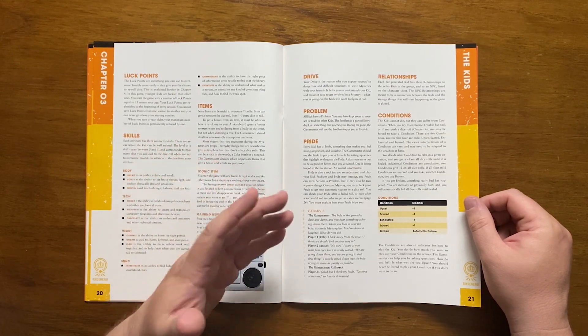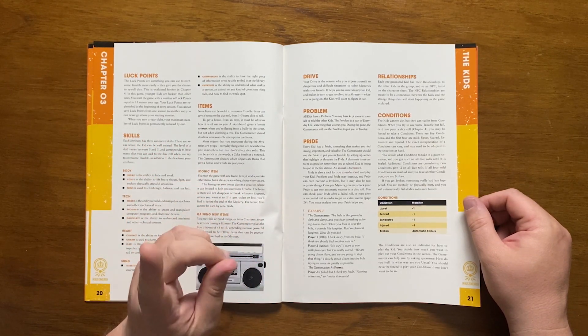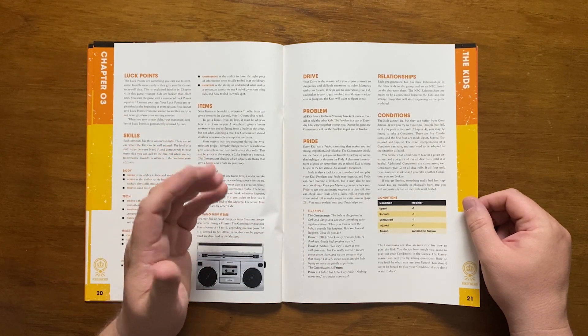So with four conditions there are minus four dice. The broken condition means the kid is mentally or physically hurt and automatically fails all rolls until healed. Conditions, aside from representing the consequences of the real world, are role-playing opportunities for the players.